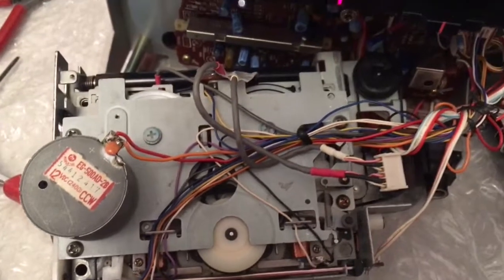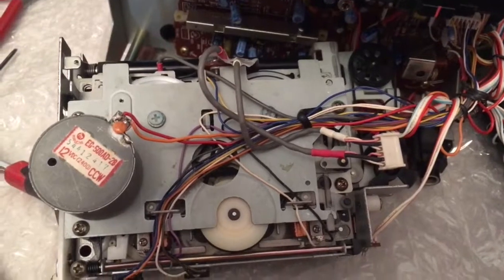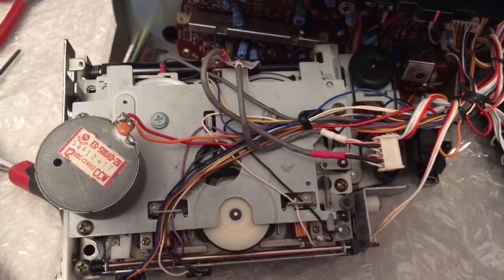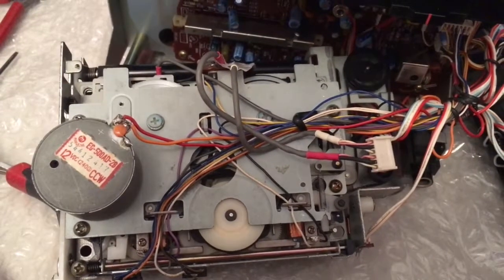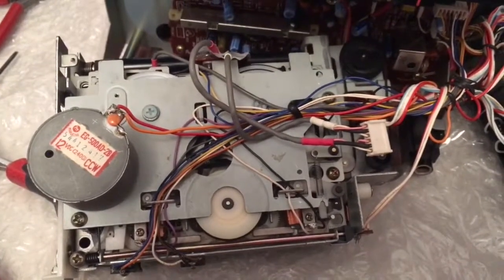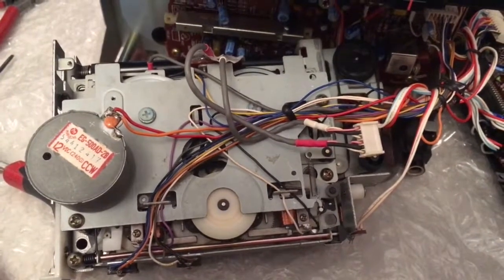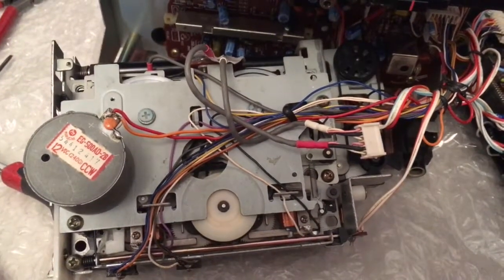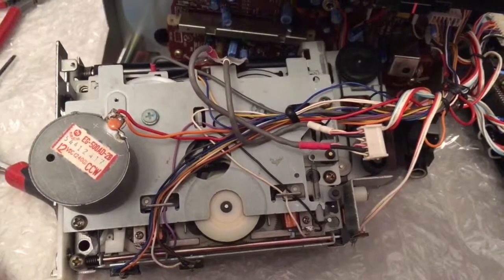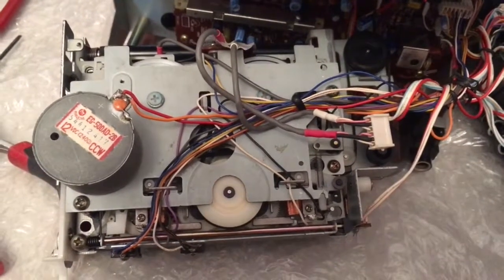There we go — rewind again, there's the rewind going. That counter belt there is what's being replaced and that's what's making all that noise. There's your fast forward. So the counter belt is coming — I've got two belts in the kit, but you need three belts. That's working now.